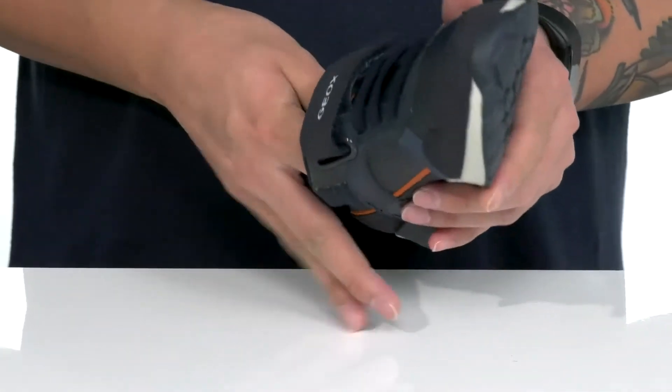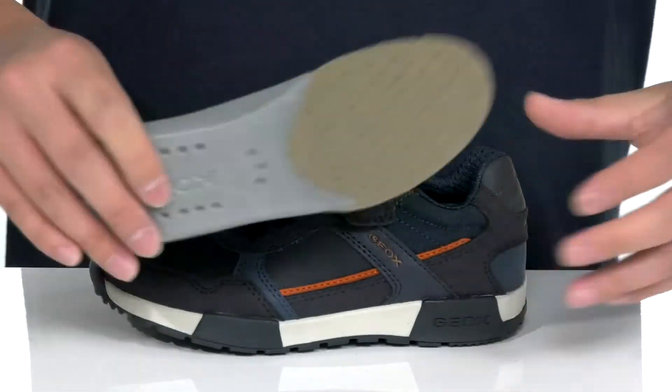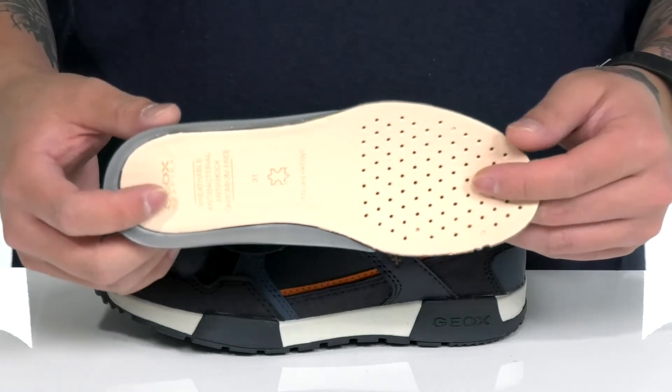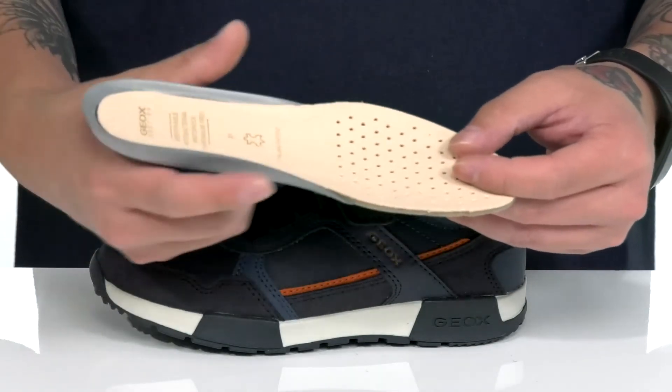There's also a removable leather-covered cushion footbed that's going to provide excellent cushioning with each and every step. It's also got antibacterial properties that help promote a healthy foot environment and additional arch support.